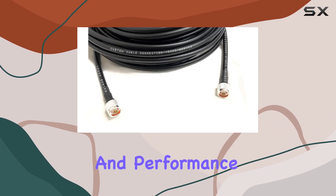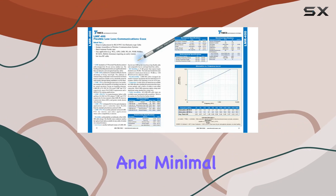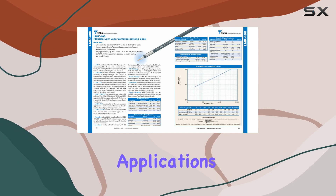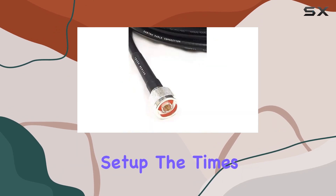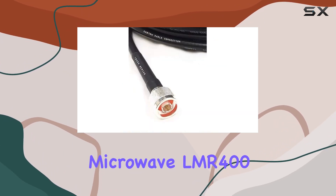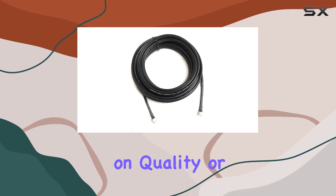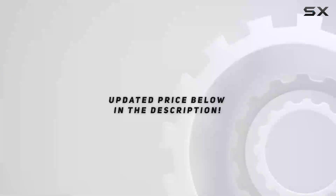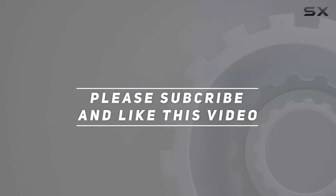Its reliability and performance make the investment worthwhile, ensuring seamless connectivity and minimal signal loss across diverse applications. If you're looking to upgrade your antenna feeders or improve your radio transmission setup, the Times Microwave LMR 400 stands out as a reliable, high-performance choice that doesn't compromise on quality or durability. Check out the video description for an updated price, and thank you for watching.